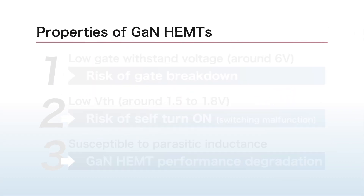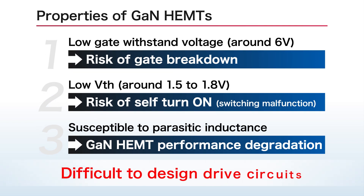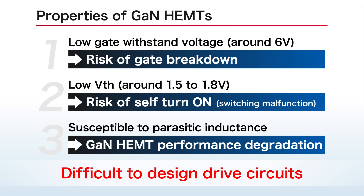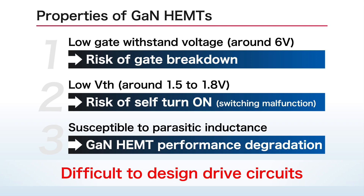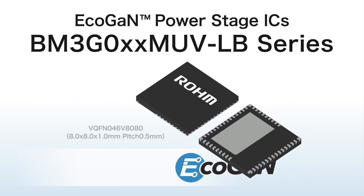The challenge with ordinary GaN HEMTs is the difficulty in designing drive circuits, including peripherals, due to inherent characteristics such as a narrow gate drive voltage range. In response, ROHM has developed power stage ICs that facilitate mounting of GaN power circuits.